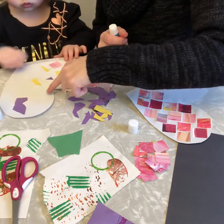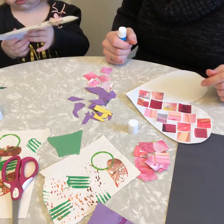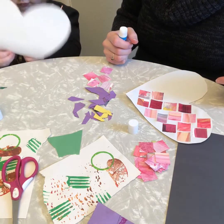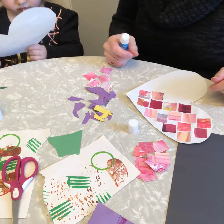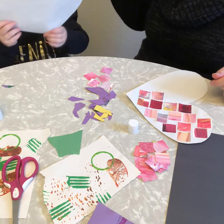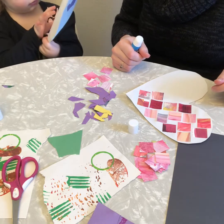You have some more space — add more pieces over there. I love you. Are you going to give it to Daddy?